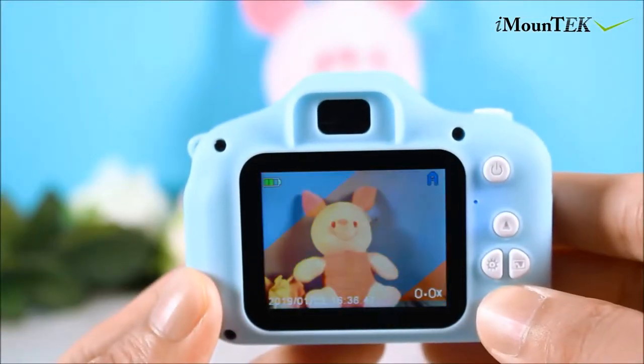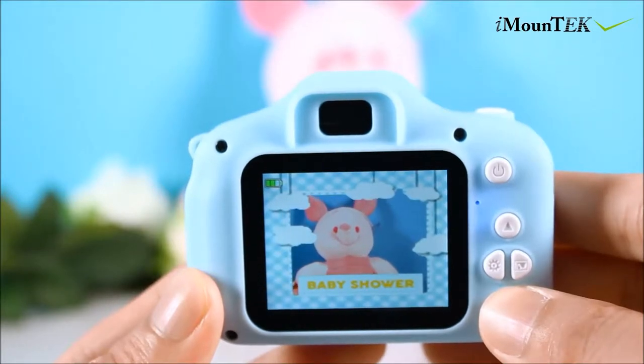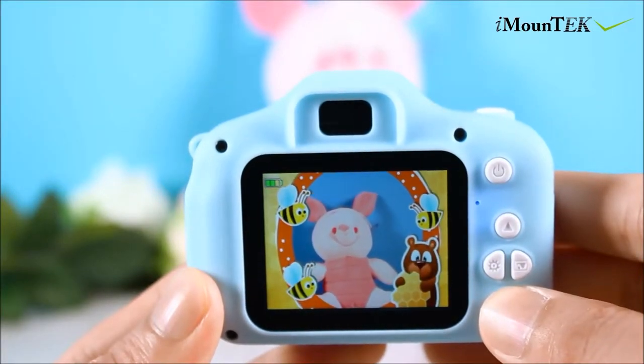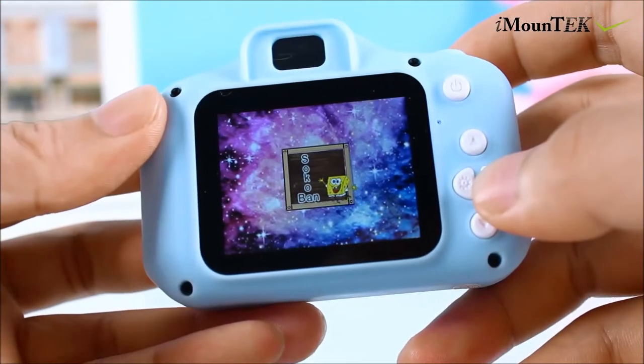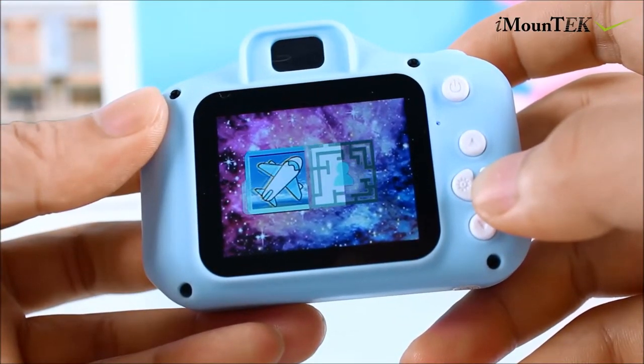Moreover, it's designed with 7 scene selections, 15 cute photo frames, and 5 puzzle games that are helpful to cultivate kids' creativity and logical thinking ability.